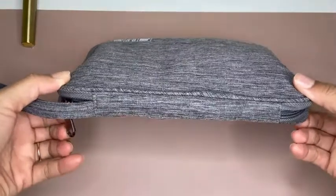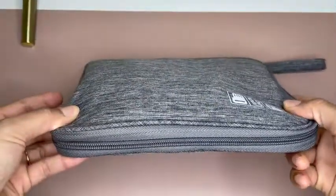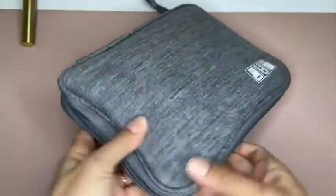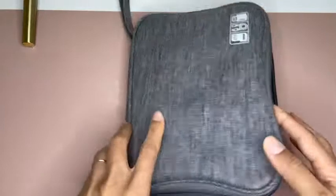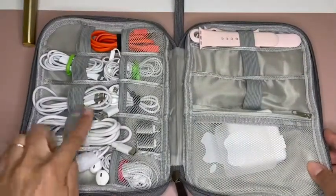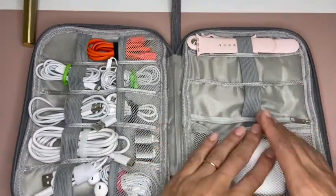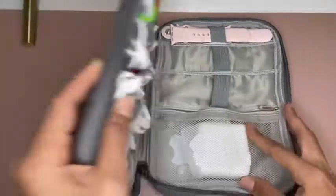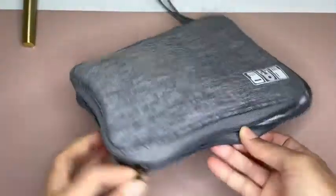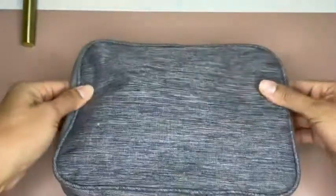Now let me show you all the different components of this bag. I love that it is compact, small, yet super roomy. I love the mesh part where it keeps also some small wires so they don't have to be flying out of your bag. And I love the zipper. I love that it is slim, and I love that they actually did really good when it came to the design.